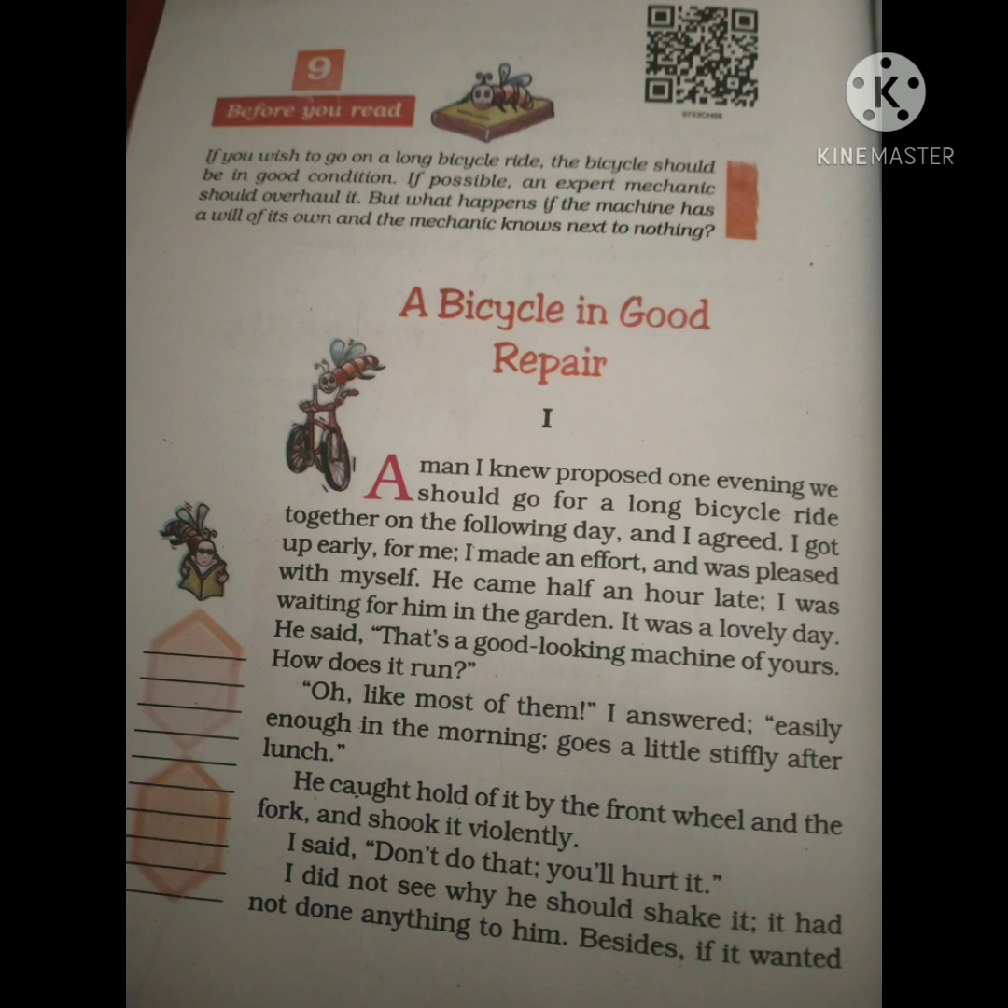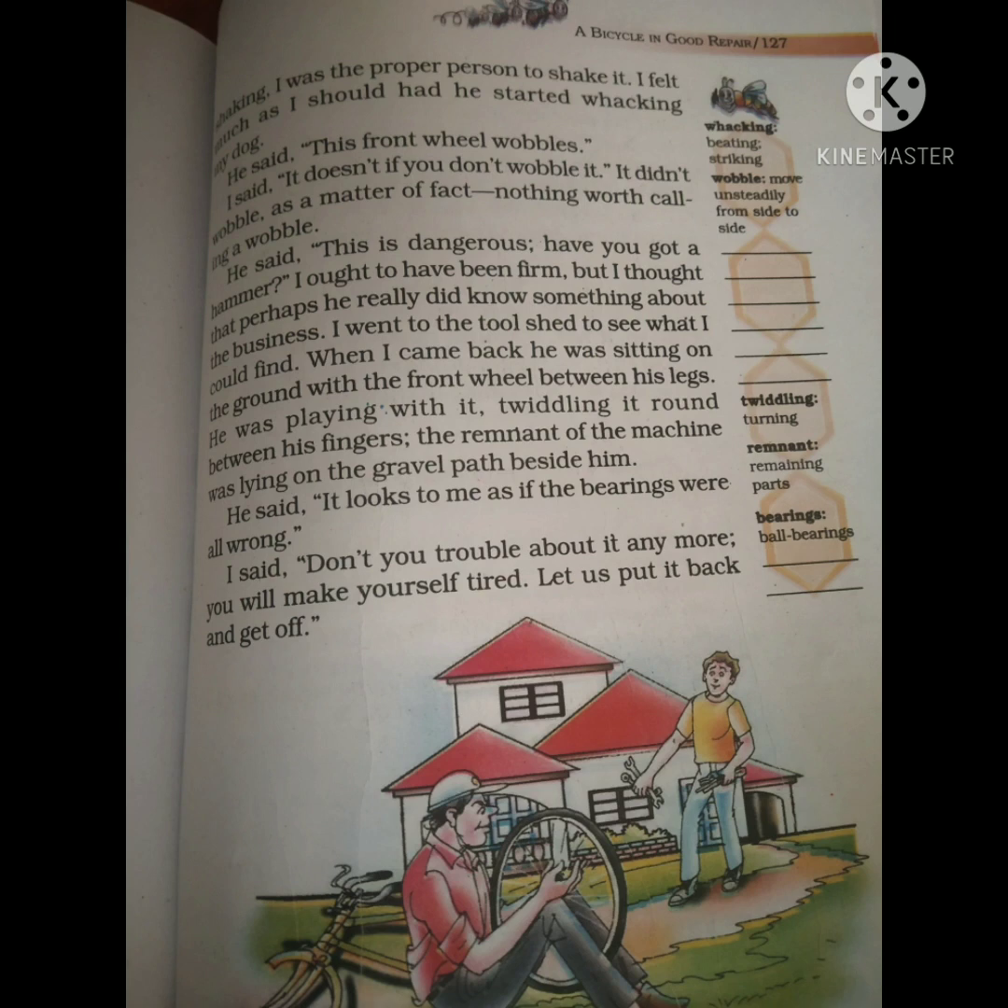The author is Jerome K. Jerome. He and his friend decide to go on a long bicycle ride. The author is very happy because he thinks cycling is very good for health. He reaches the meeting place on time, but the friend comes half an hour late and acts as if the author had arrived early.